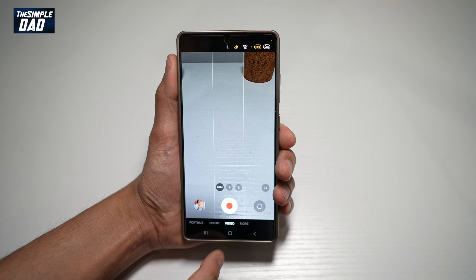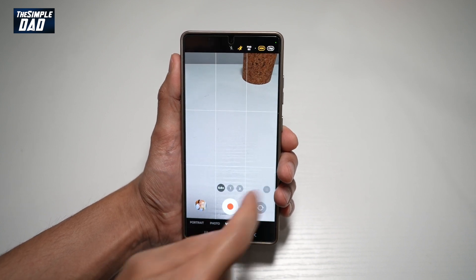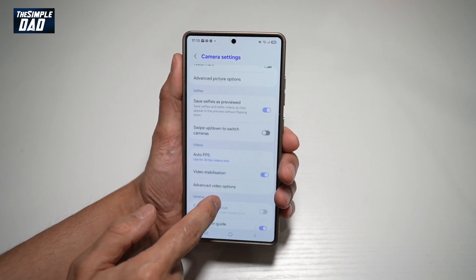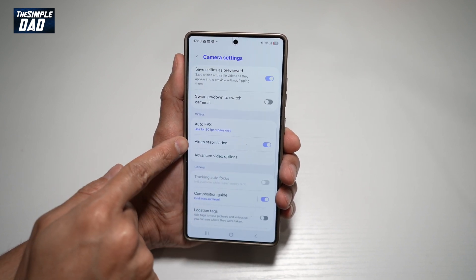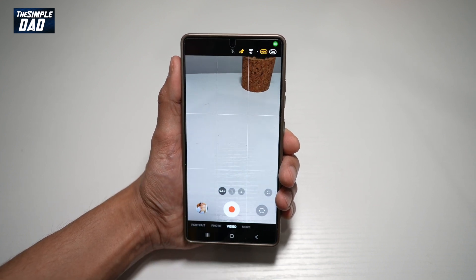Let me show you how to do this. First, go ahead and open up the camera app. Next, tap on the four dots, then tap on settings. From here, scroll down until you see video stabilization mode, make sure this feature is turned on, and now go back and record your video.